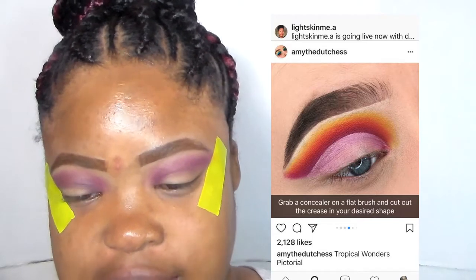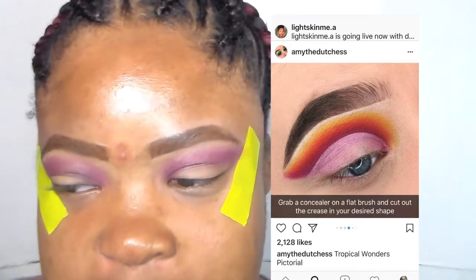The next step is to use concealer on a flat brush and cut out the crease in your desired shape. My favorite part!